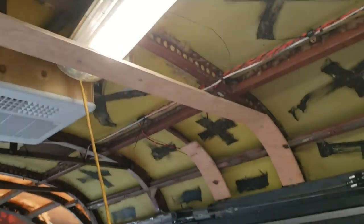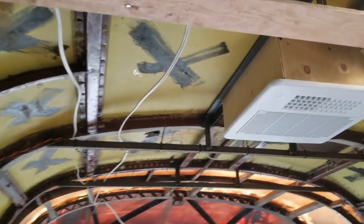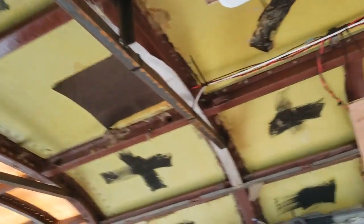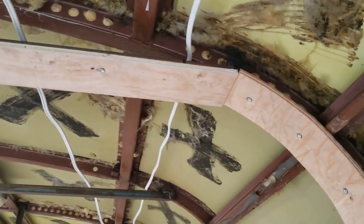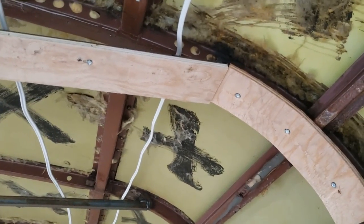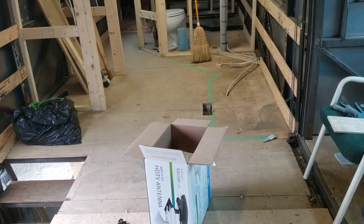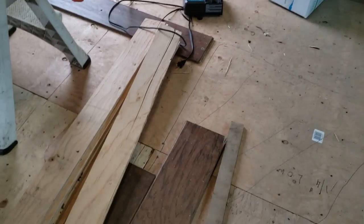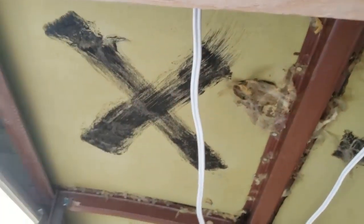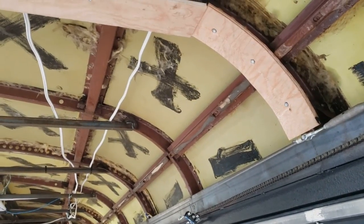The plan there is to run this strapping all the way across on each of these pieces of angle, and then hang the ceiling from that — which will be some sort of hardwood flooring. I haven't got it yet. I'll probably put the floor in first and then come up with something for the ceiling, then just glue and nail it to these strips. We'll see how it works out.